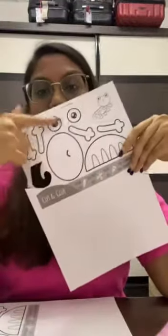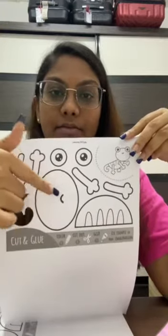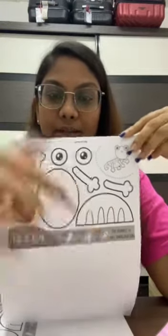I'm done cutting the tail. You can see — you have to cut out everything: the eyes, the hands, the legs, the face, the body, and also the tail. Cut all of that out, and then take a piece of A4 size paper or a colored paper — up to you. I'll be using an A4 size paper.